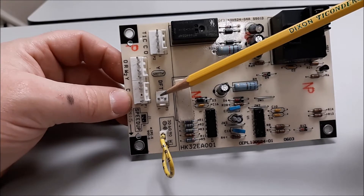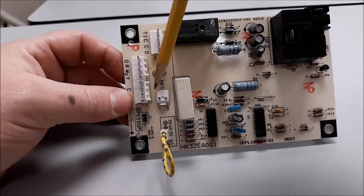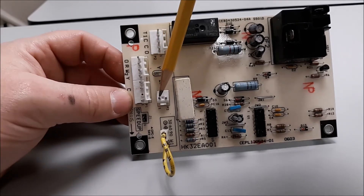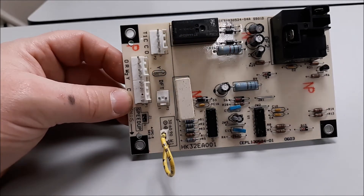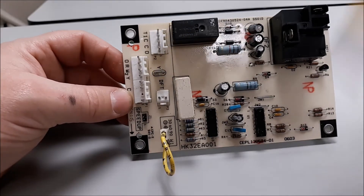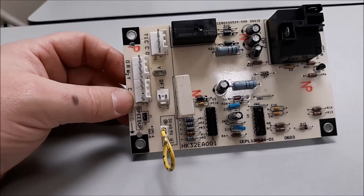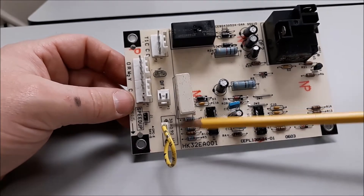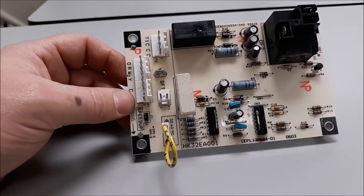This is where our coil sensor is plugged into the board. Power is going to pass out of this terminal year-round, 24 hours a day, 365 days a year, and it sits at the coil temperature. When that coil temperature gets cold enough to close the switch, it comes back here and completes our temperature requirement. So once the coil gets cold enough, it'll run 30, 60, or 90 minutes depending on your selection, and go into defrost.